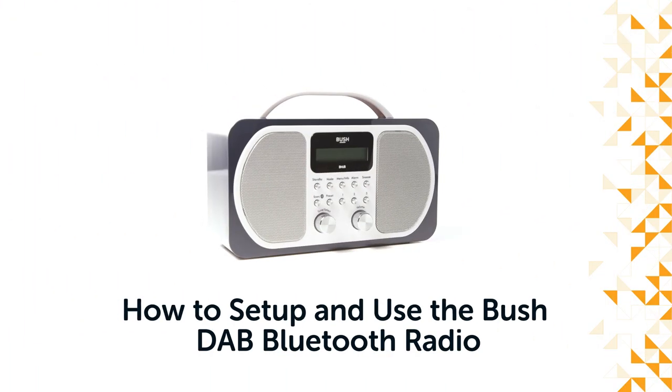Hello from Bush Support! In this video we will show you how to set up and use the Bush Dab Bluetooth radio.